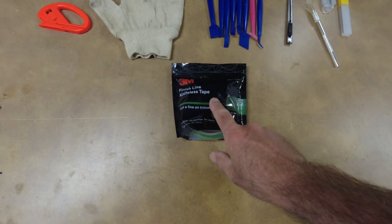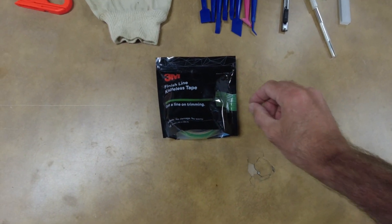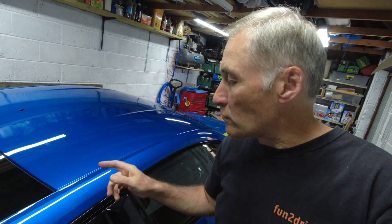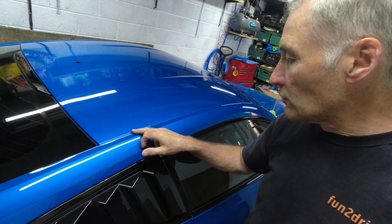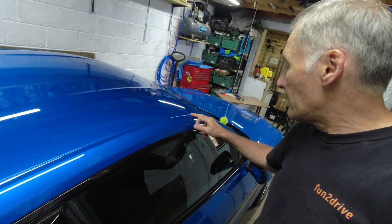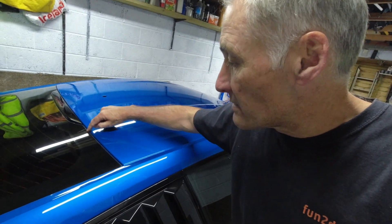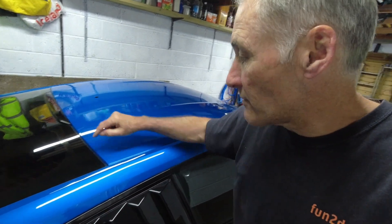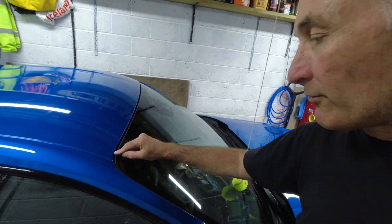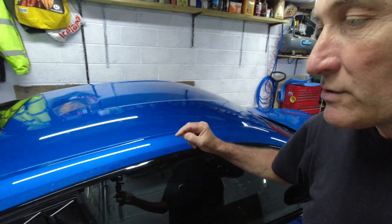The last tool is the knifeless tape. This is just a bit of tape with a small thread running through it. The knifeless tape will be used for these edges where the rain gully is. We put a little piece of knifeless tape in there, and then when we've laid the vinyl on we can get a perfect cut down that line by just ripping the tape up. The only place we'll actually have to use a knife is at the back of the rear screen and at the front of the windscreen.